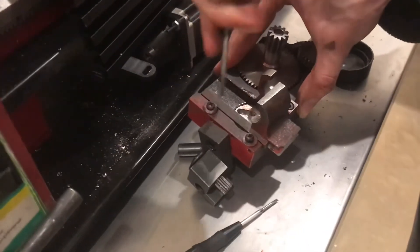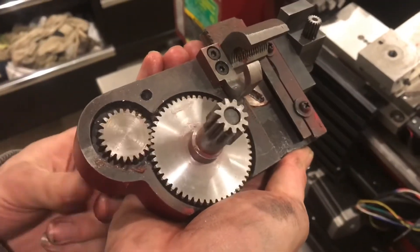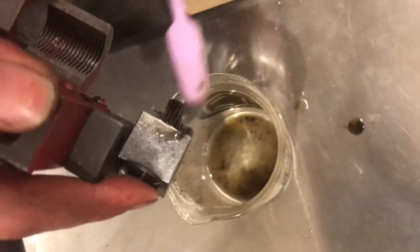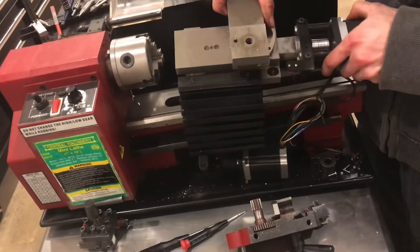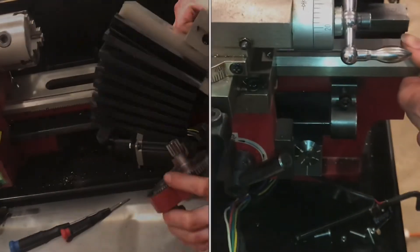Then I can drop that set screw in and just put a little bit of pressure on the gib. I'll just tighten up those screws there. That's feeling pretty good. Those drive gears are spinning great. How about this thread dial? I'll go for the toothbrush and the kerosene. That looks great. Now that everything is clean, we can put it all right back together.